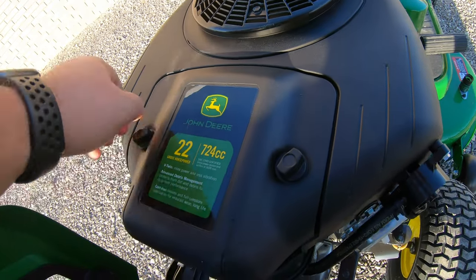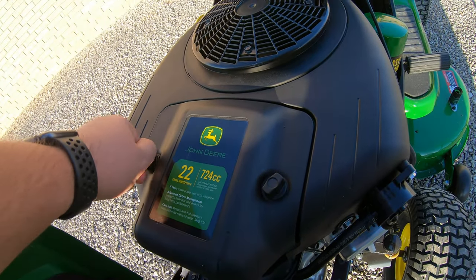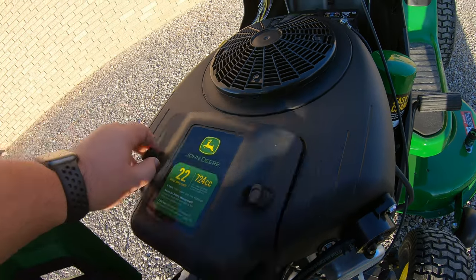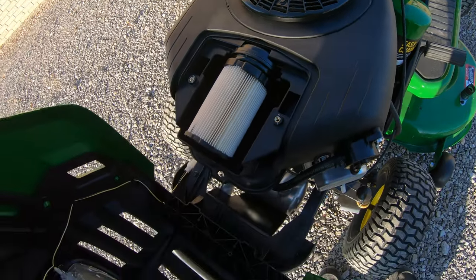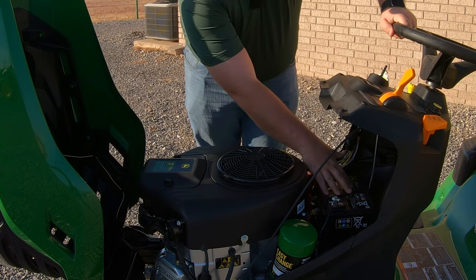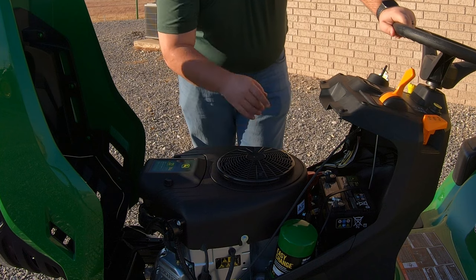Right up here on top of the engine is where our air filter is. We simply have two twist screws here on top — we unscrew those, lift this top, and there is your air filter. And right back here behind the engine is going to be our battery, very easy to get to right there.